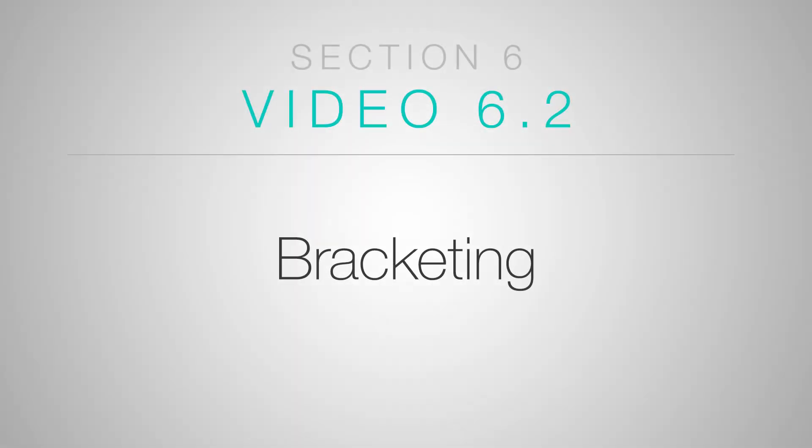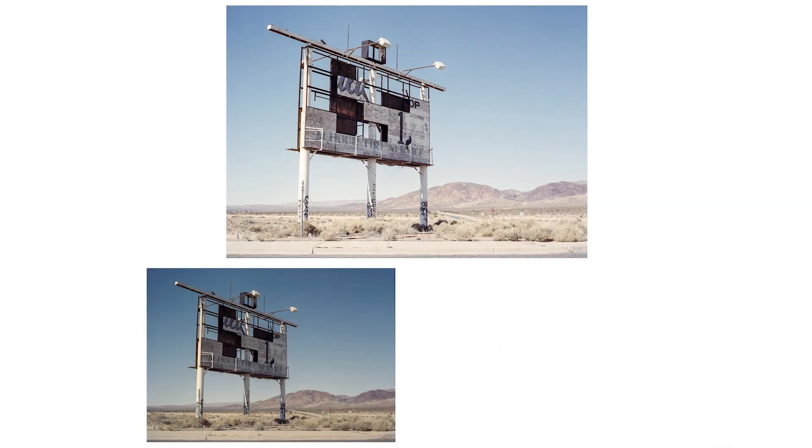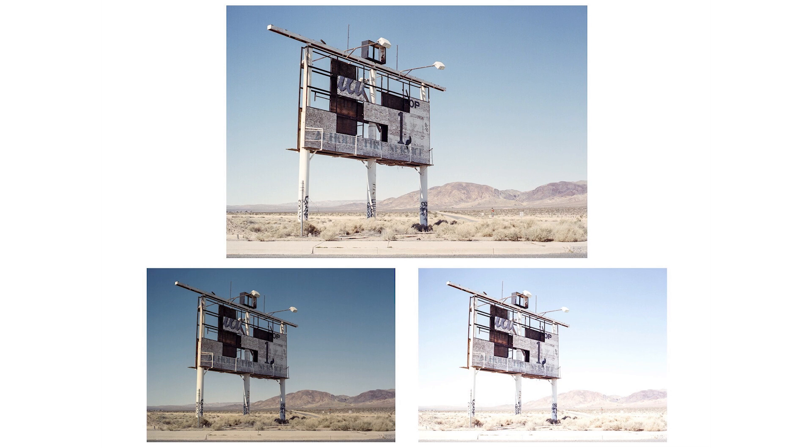Let's talk about exposure bracketing. There's a good chance most of you know what exposure bracketing is, but just in case anyone's unclear: exposure bracketing is the act of taking multiple photos of the same composition but at different brightnesses, different exposures. So for instance, you might take your first composition at what you think is the correct metering, your idea of a correct exposure, but then take a second one that's darker and maybe a third one that's brighter. That gives you three different exposures to pick from later.